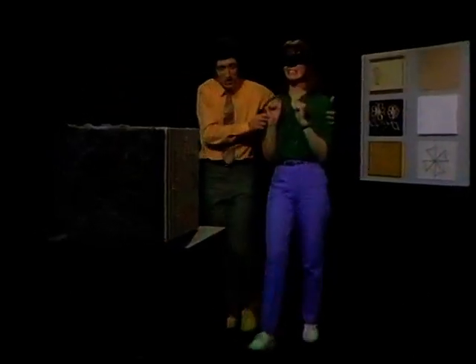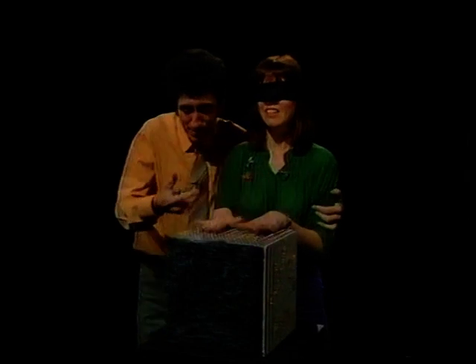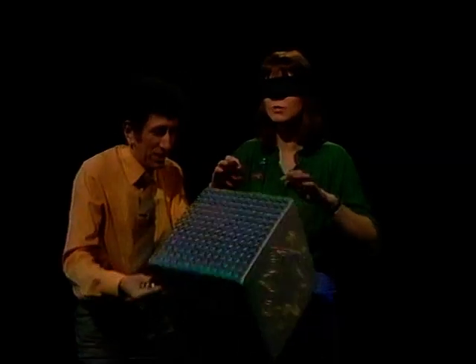Oh, no, this is going to be hard. I'll have to do it by touch. Step right this way, madam. Now you've got six to guess in 30 seconds, starting from now. Go. Oh, it's coldish. Yes, and it's got sort of nobles on it. It's some sort of metal. Yes, right.